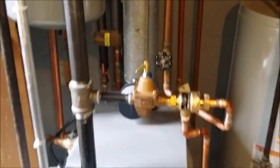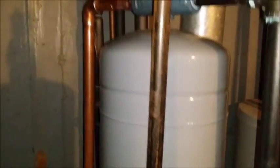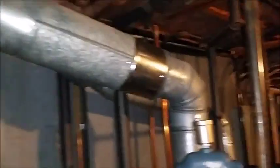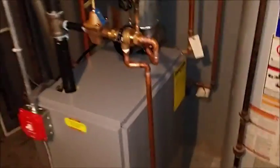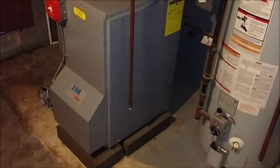This is the finished product: pressure reducing valve, air scoop, air vent, water pump — it's all tied in. This took us about two hours. Not the most beautiful job, but it's done. It's legal, passed inspection, so I'm happy. Put it up on blocks.